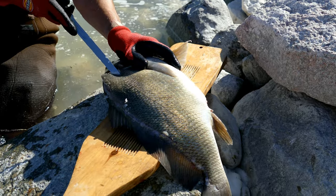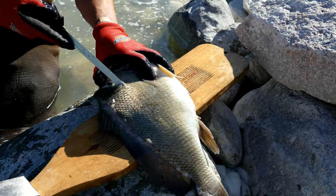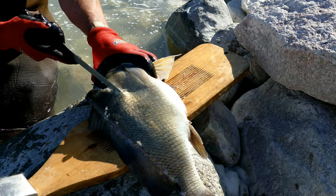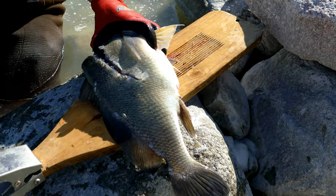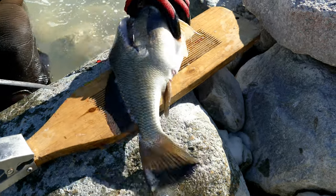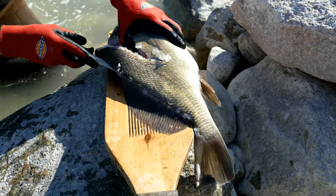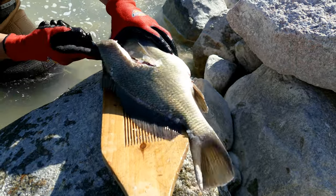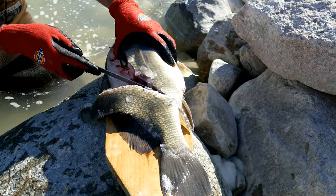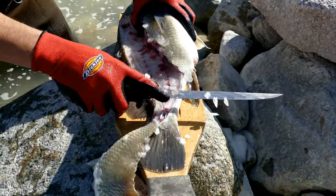I'm going to cut along the front here, follow those bones up. You'll notice I'm not going down over the belly — on a drum there's very, very little meat on that portion anyway. They have a large abdominal cavity — they got a big stomach. We're going to cut up, aiming just past the vent. Now we're going to fillet it off like you would with any other fish, down to the tail portion.